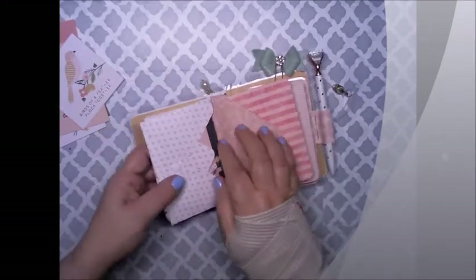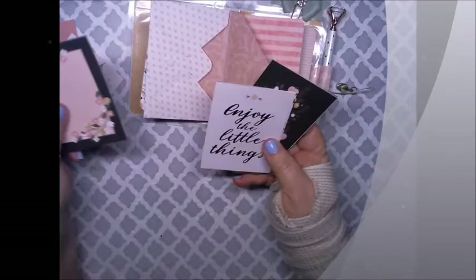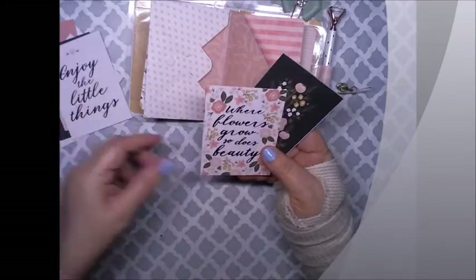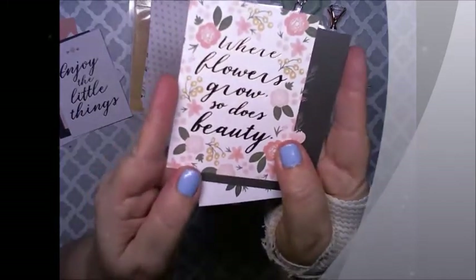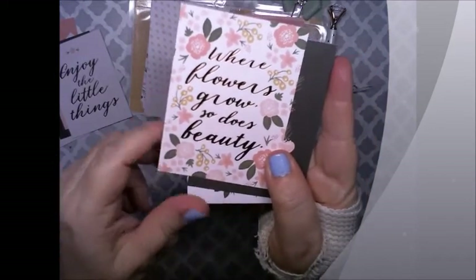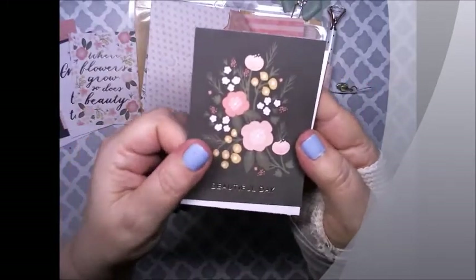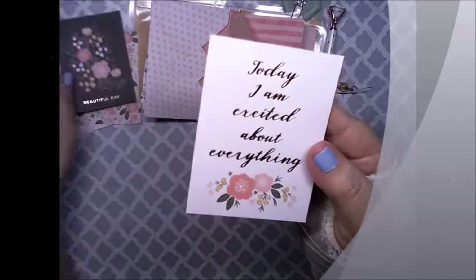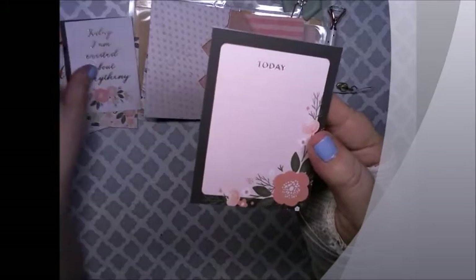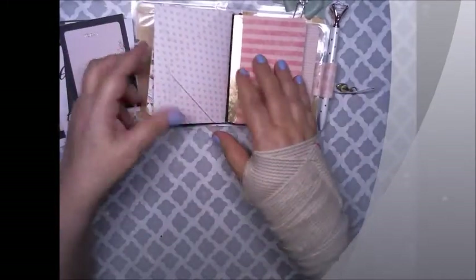Here is 'Spread Your Wings and Fly' — it's a little envelope with more cards inside. This is journaling. This one says 'Enjoy the Little Things.' 'Where flowers grow, so does beauty.' This one says 'Beautiful Day.' 'Today I am excited about everything.' And this one just says 'Today.' It's a cute little envelope.